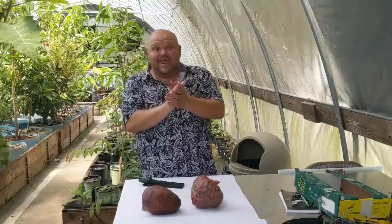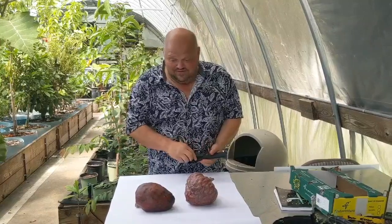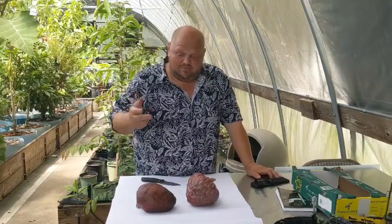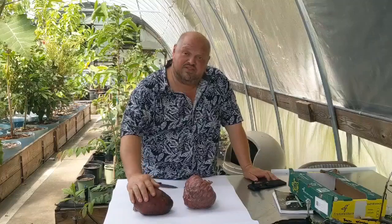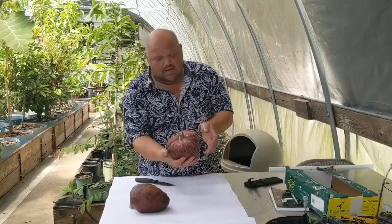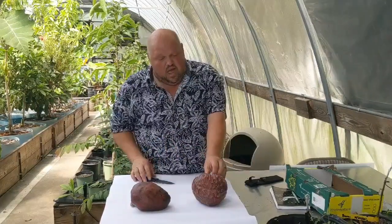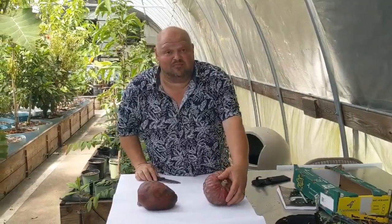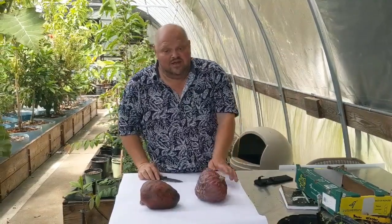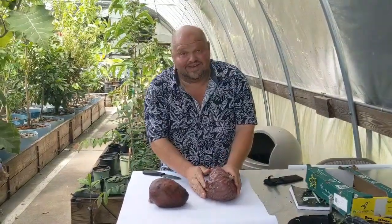Hey everybody, this is Aaron of Urban Who Billy coming at you with a little sneak peek, and today is a very special day. I happened to get my hands on two custard apples. This is called a Fernandez, and then this one here is a San Pablo. I picked these out of a good friend of mine's backyard down in Homestead on Friday and I've been waiting on them to ripen to today's date.